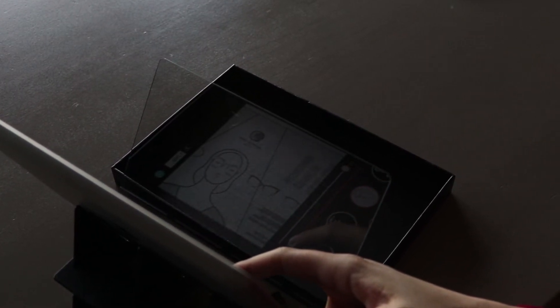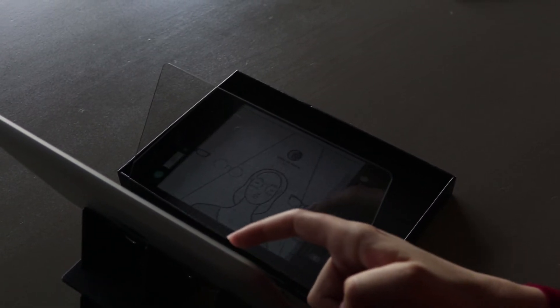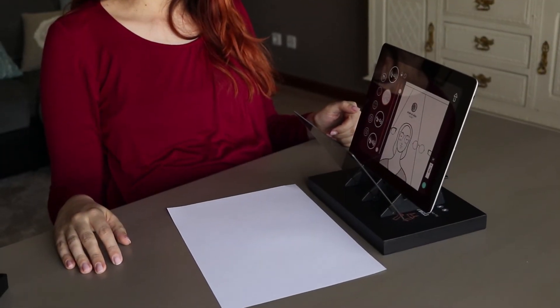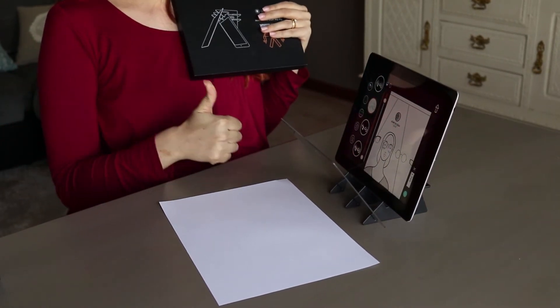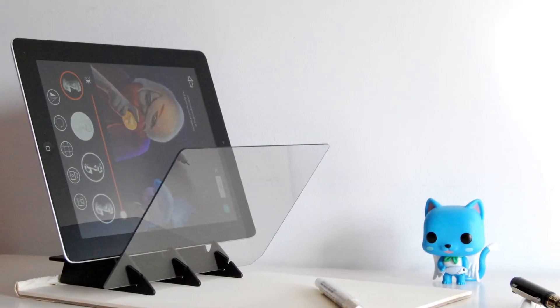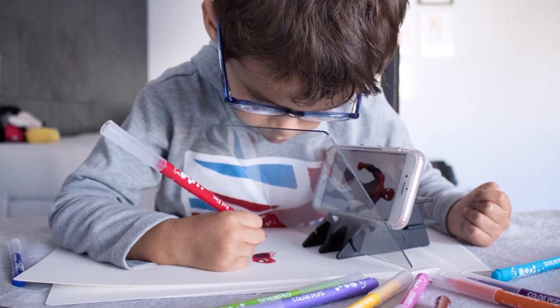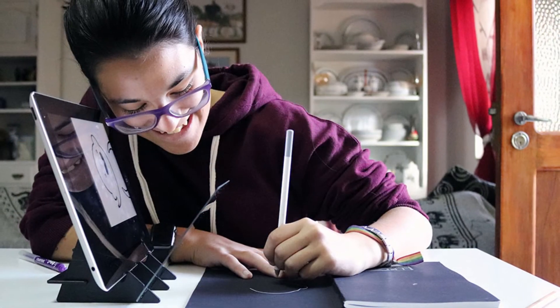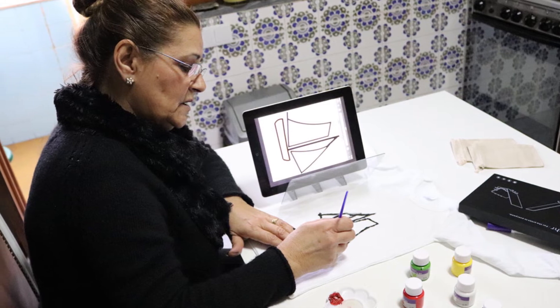If you have both brightness settings on maximum and you still cannot see the image, it's probably because you're drawing in a very lit environment and you need to go somewhere where the light is not as strong. Please also confirm that the mirror and the surface are on the same horizontal plane. Because you can project any image, any photo, any lettering onto any surface such as paper, black paper, or fabric, you can use this device to do literally anything that comes to mind.